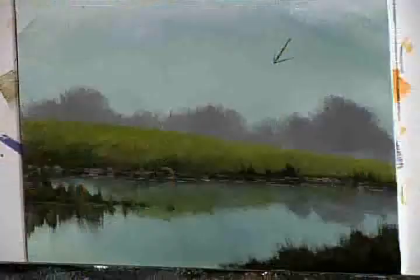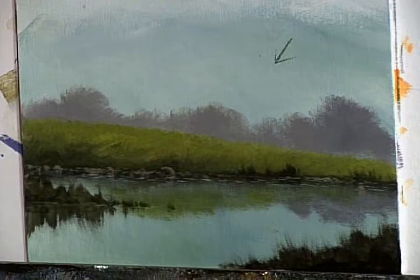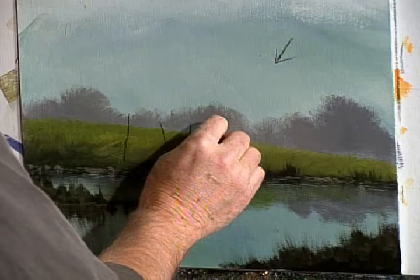I'm going to take a piece of charcoal here now, folks. I want everyone to pay attention to this — this is real important. If you're going to have, say, a fence going into the distance or any object — telephone poles or whatever it is — I'm going to take my charcoal and sketch in some fence posts going off into the distance. These are studies to help you understand this stuff, so keep that in mind.